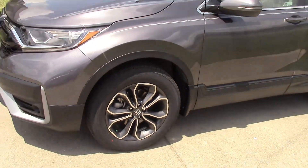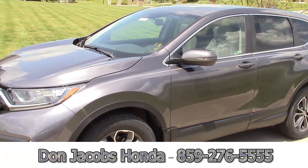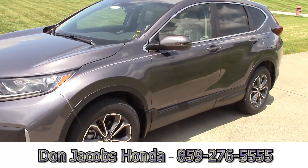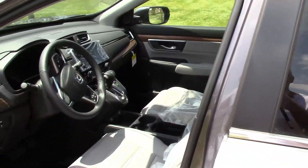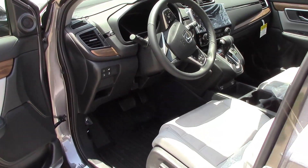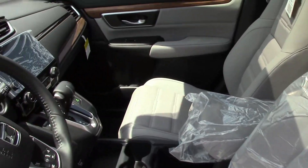These are the 18-inch wheels — it's a really nice car. I want to thank Don Jacobs Honda of Lexington, Kentucky for letting us take this home for the day. We're shopping for a CR-V and they have been awesome, so I do recommend them.